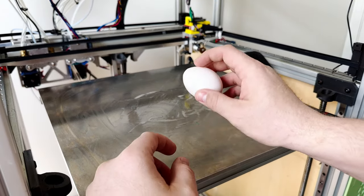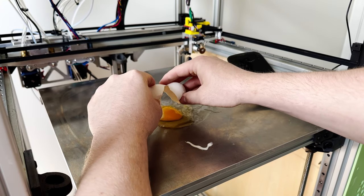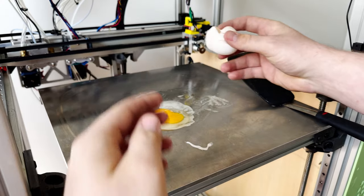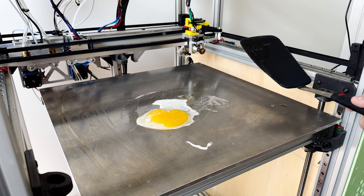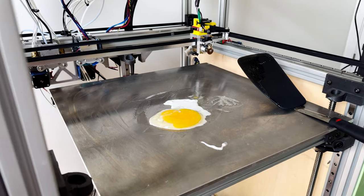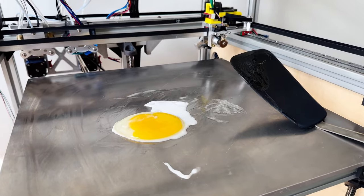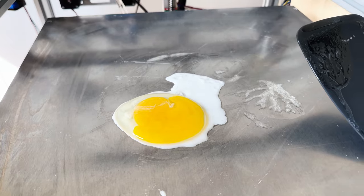Alrighty, the moment we've been waiting for. It's looking good! Oh yeah, it's actually cooking better than I expected, not gonna lie. You can see it sizzling and steaming. Let's see how long it takes to cook this bad boy. I'm gonna get some salt and pepper — I'm gonna do it right.